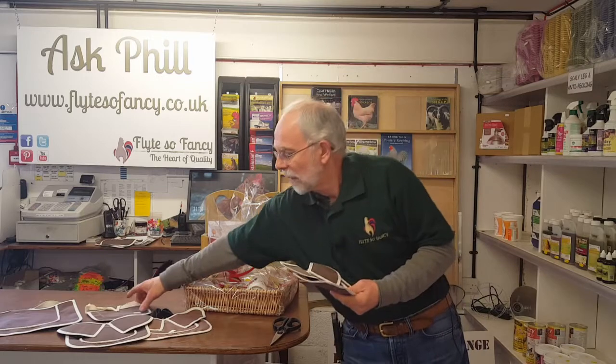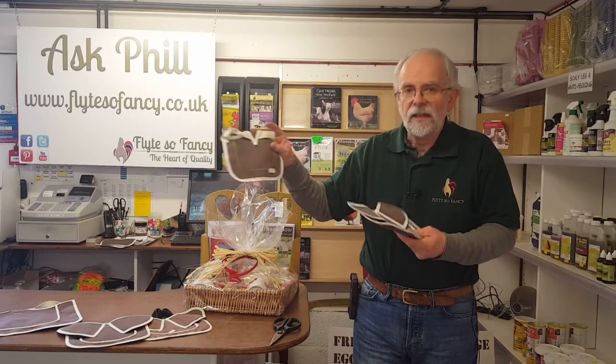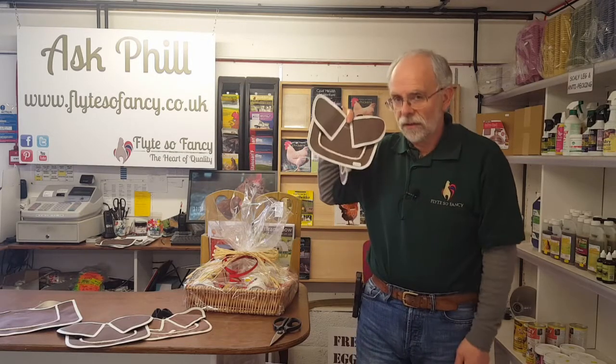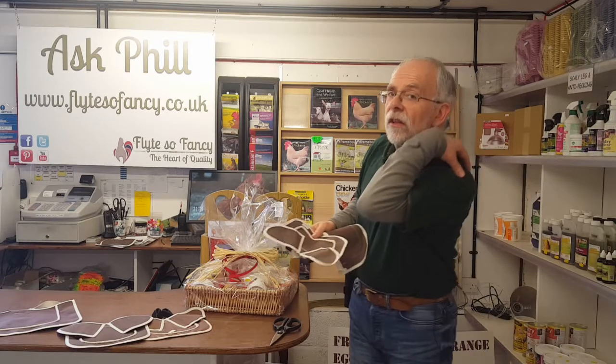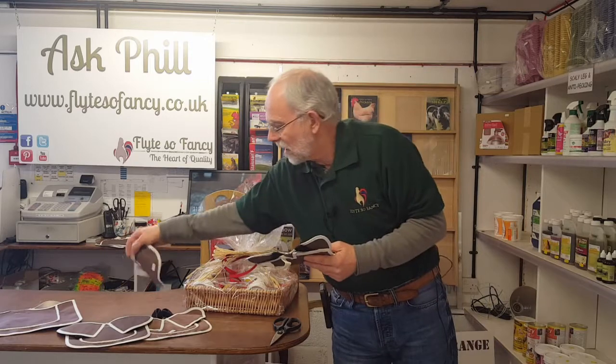They come in standard saddles, which are like this, and butterfly saddles, which are like that. Butterfly saddles are named because they look like a butterfly, but they offer more protection to effectively the shoulders of the birds - as the cockerels are on the back of the birds.